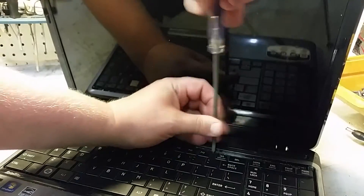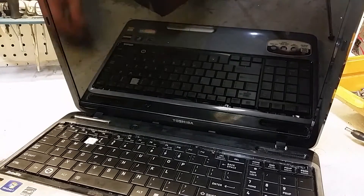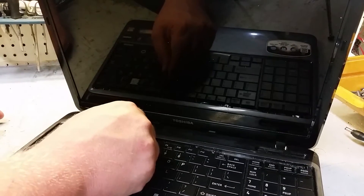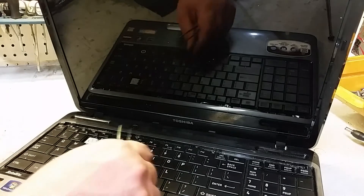Then you've got four screws — one, two, three, four. Before you lift the keyboard up, get the screws out of there. You do not want these to fall down inside the computer, otherwise you'll be taking it all apart. The tweezers come in handy here. Get all four of them out and set them aside.